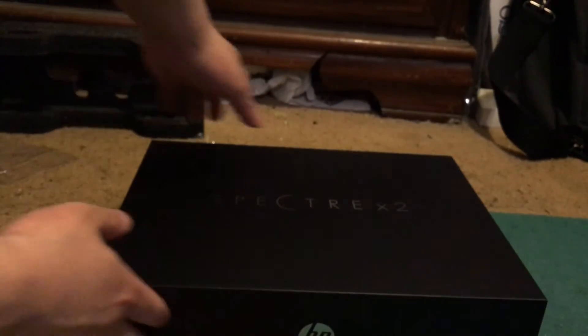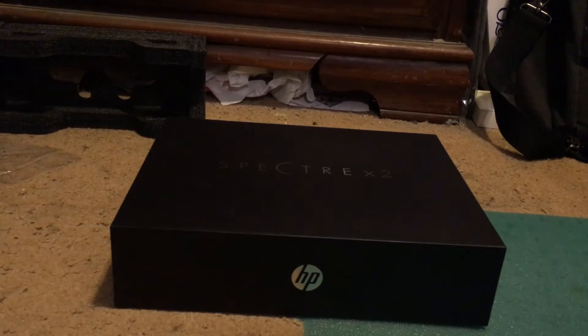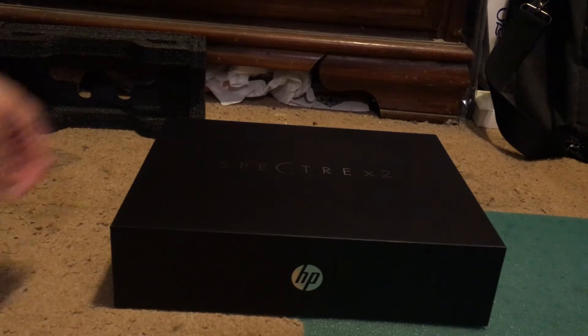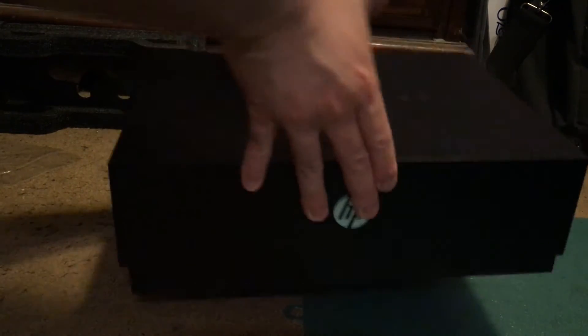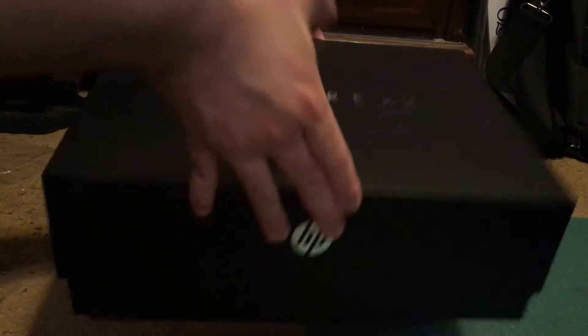Just for reference, this is the Spectre X2 with 8GB of built-in memory and 256GB of SSD storage, and this has the M7 processor.